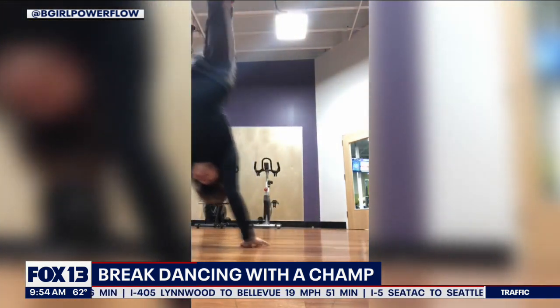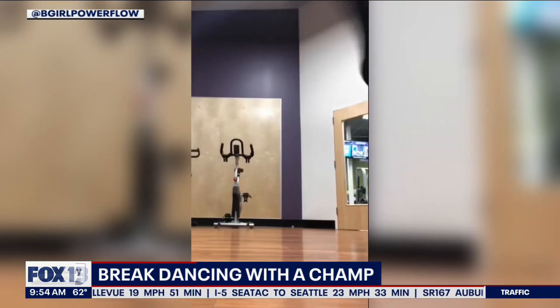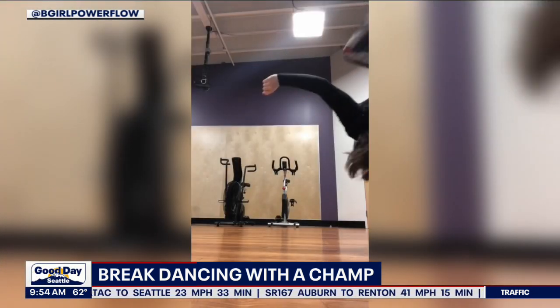That's Seattle-based break dancer Emily Dion, AKA Power Flow, showing off some moves on Instagram. Look at that. And this morning she's showing us some moves right here in studio.